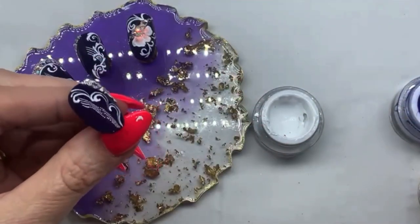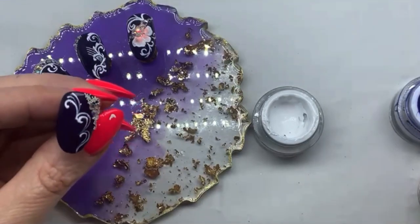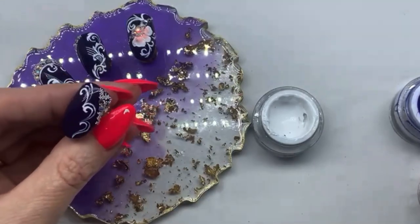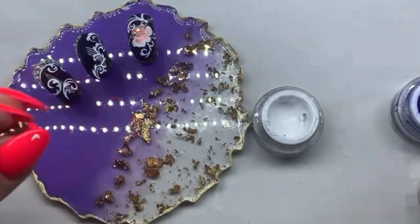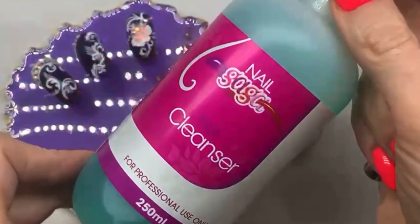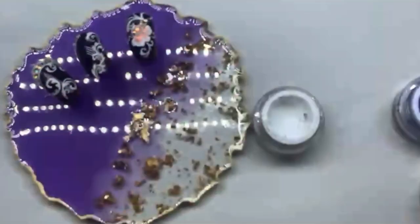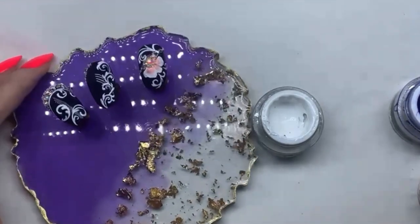You can create really simple, easy designs and fine lines in a short space of time, and once you're happy with the design you can cure that in your lamp. We recommend using the nail cleanser to clean your brushes, and as mentioned earlier, no top coat is required for these designs.